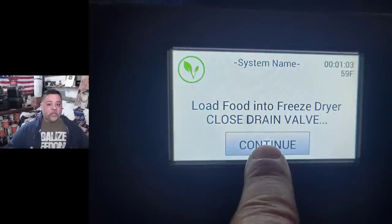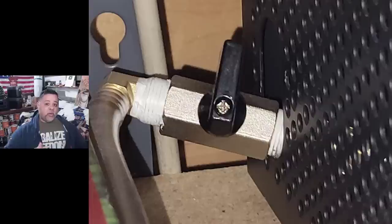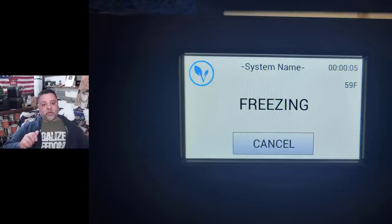Once we tell the machine it's not frozen, all we have to do is tell it to start the cycle. This machine will let you know to remember to close your drain valve — it's very important. If not, you're not going to be able to achieve a negative pressure inside the chamber. Closing your drain valve is very important or else it may freeze the food but it won't do any freeze drying. Once you press continue and make sure your drain valve is closed, it's going to start freezing immediately.